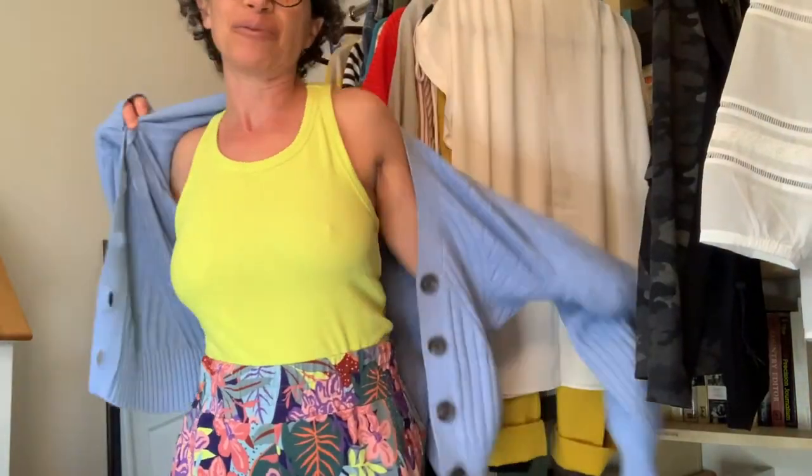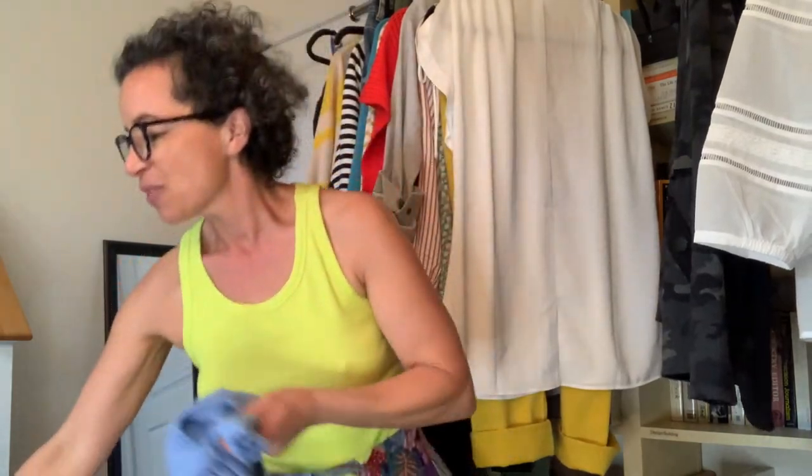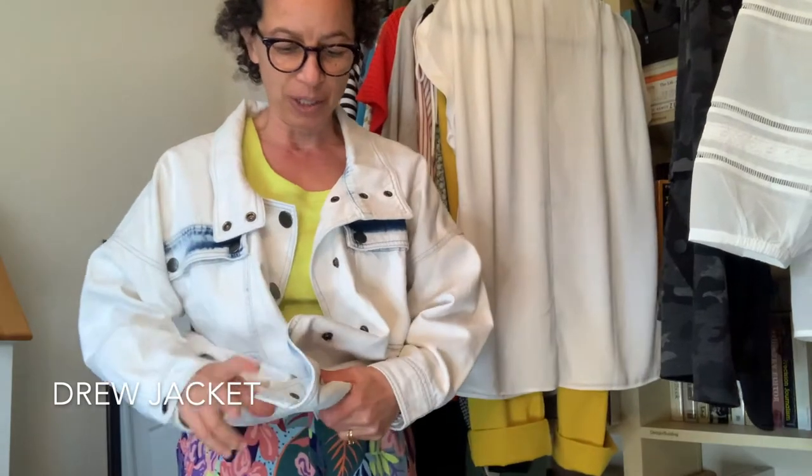I'm going to show you two ways to style it. For super comfy dressing, pop a nice bright color underneath the cozy scenic cardigan. And then for when you're in a playful party vibe, you can create a little sort of fake knot in the bottom of the Drew cardigan.